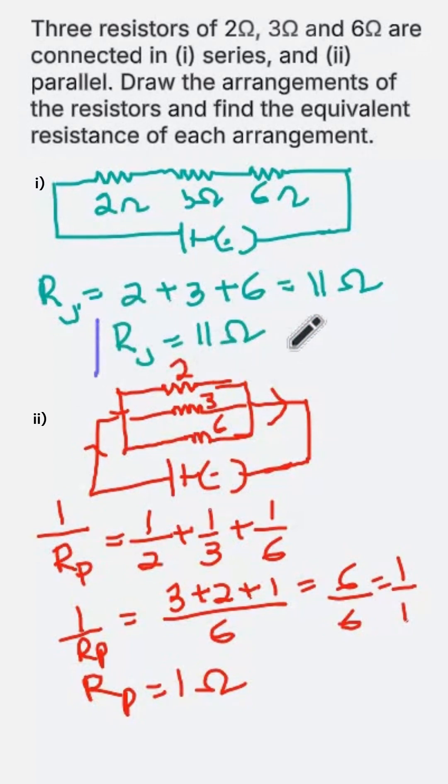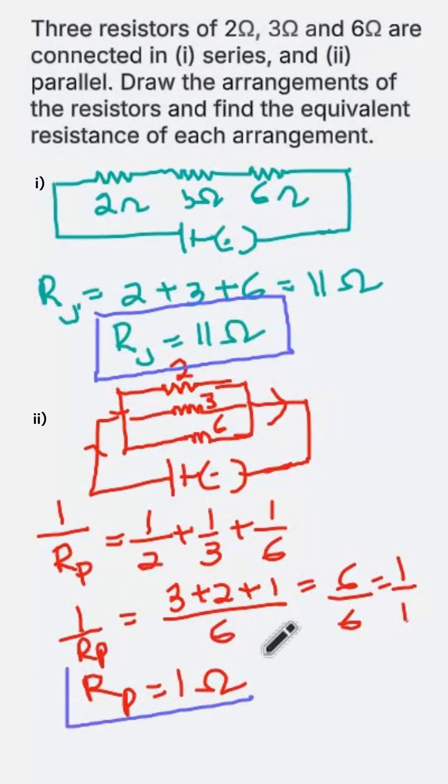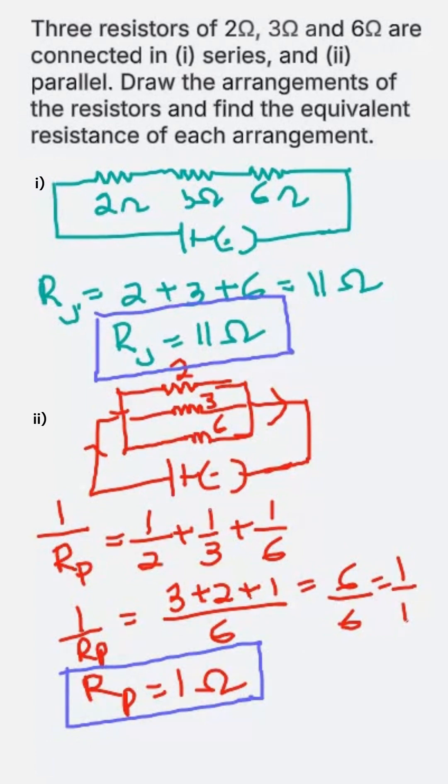So when the resistors are connected in series, the equivalent resistance is 11 ohm, and when connected in parallel, the equivalent resistance is 1 ohm. Thus we see that in a series combination the overall resistance increases, whereas in a parallel combination the overall resistance decreases.